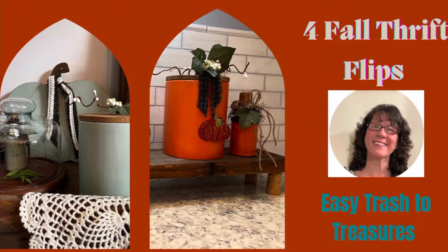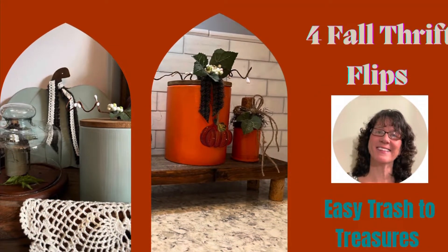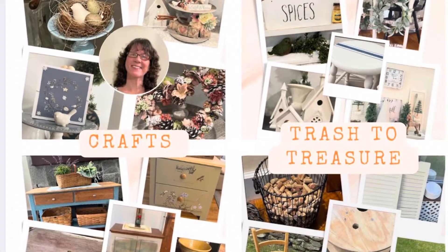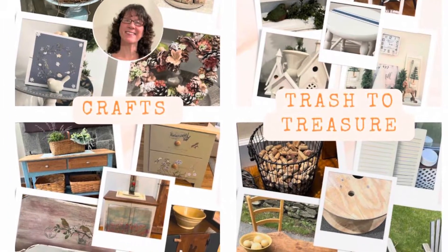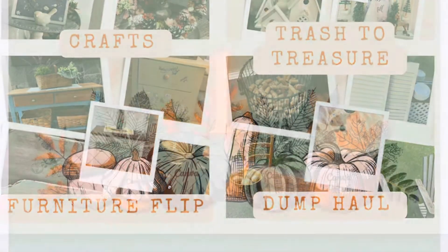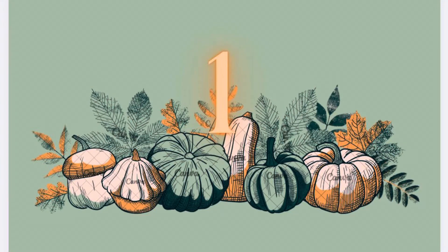Hi, it's Cheryl back with you from Farmhouse Frugally. Today I have four fall flips for you. If you're new on this channel, you will see crafts, furniture flips, a lot of great dump hauls, and trash to treasures from those items.